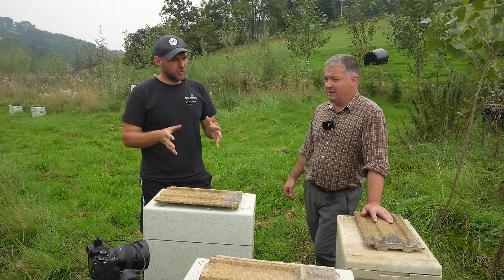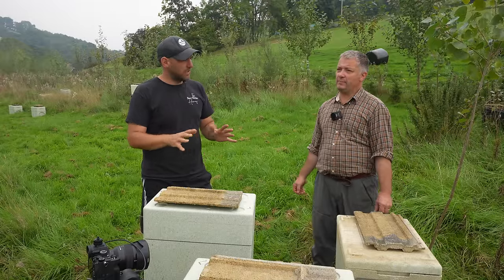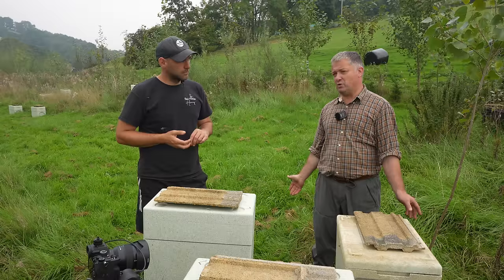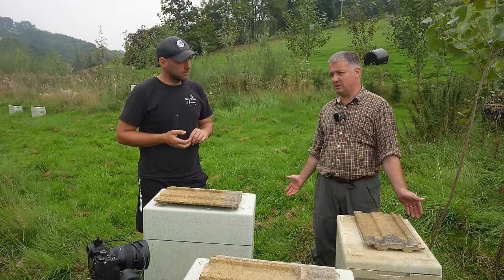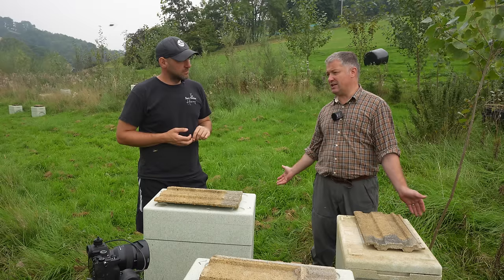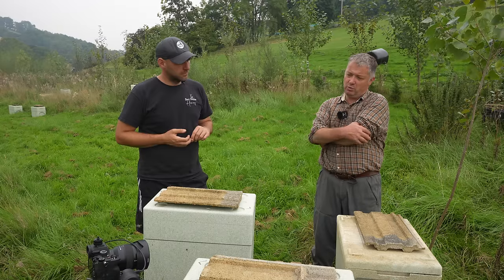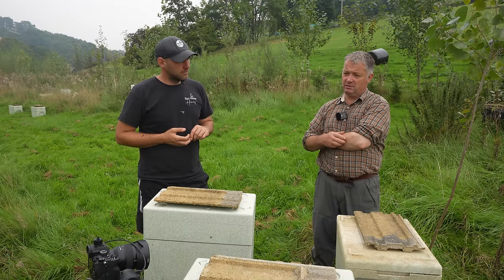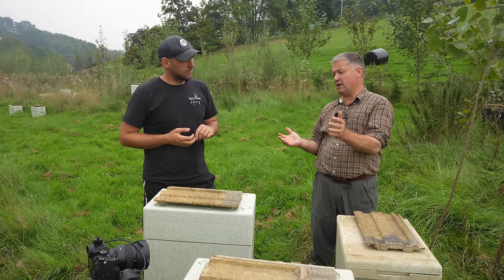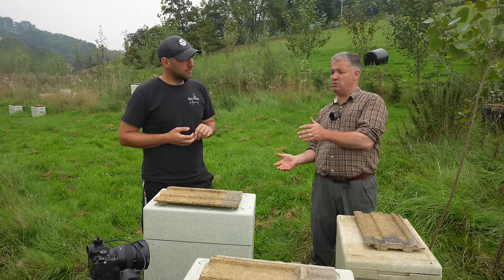Is that recommendation of three or four supers per hive based on a spring extraction or leaving them for the whole year? If you've got a good spring flow you could have three supers early and three supers late. The only reason for a spring extraction is if it's going to set in the comb. If you're in a good area and it's not going to set, you probably want four or five supers per hive. It depends whether you want to spread the workload or just do it all in one go at the end.